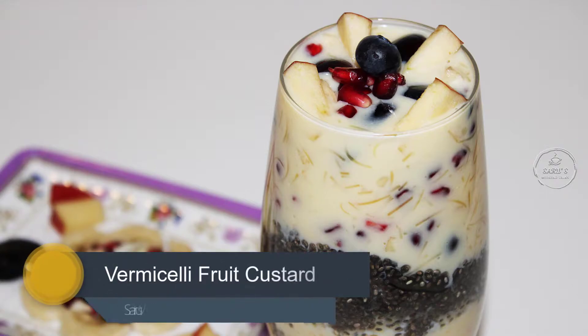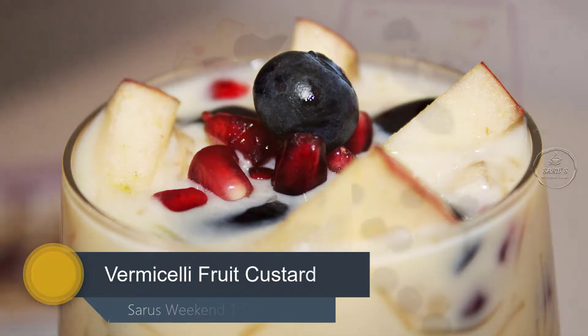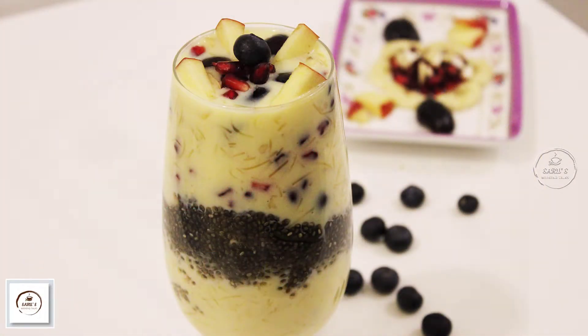Hi friends! Welcome to Shares Weekend Talks! This is our dessert recipe. I'm going to try this one — Vermicelli Mixed Fruit Custard.